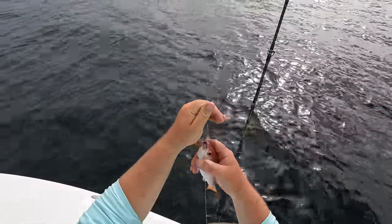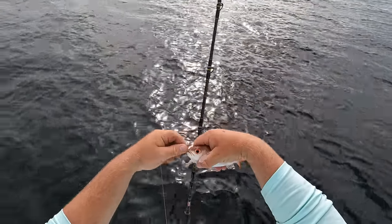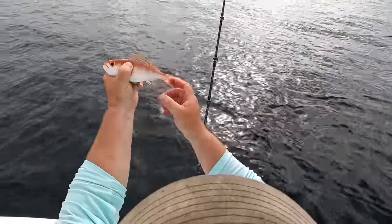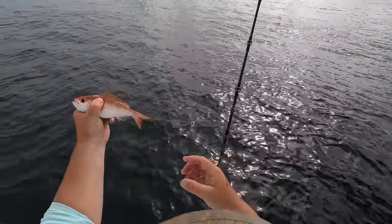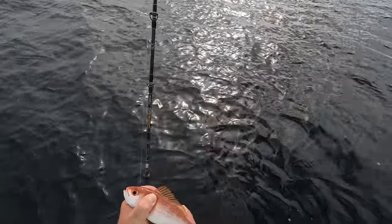We're in 110 feet of water right here and it is a bee liner, y'all — so that is the right species but it is the wrong size for sure. We get to keep 10 of these apiece but they do have to be 10 inches. These are some amazing tasting fish — in my opinion they taste better than red snapper — but this one's got to go back.